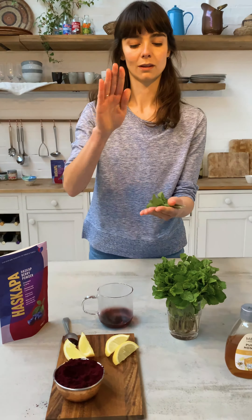Pop it in. Get a wedge of lemon, a little drizzle of honey. Beautiful. Top it off with some boiling hot water. There you have it — really easy fresh mint haskap tea. It's like a berry explosion. Thank you very much.